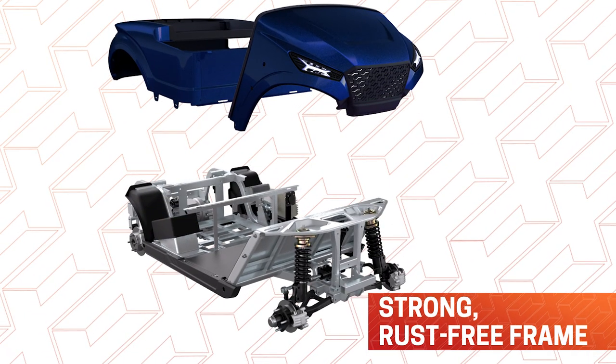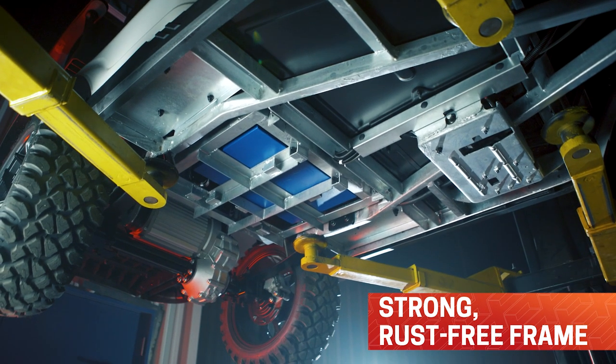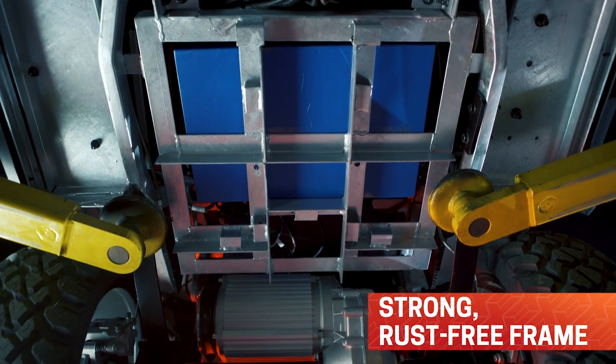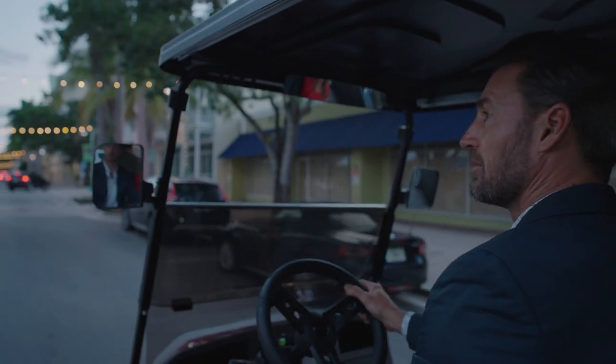The frame is made of hot-dipped galvanized steel, which provides superior corrosion protection versus other coating options, limiting rust and other concerns. There are center rear view and side view mirrors for added safety and visibility.